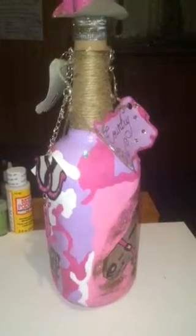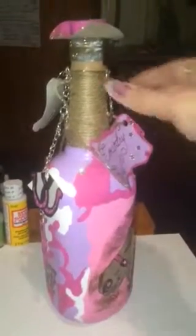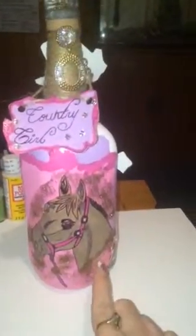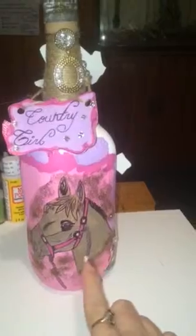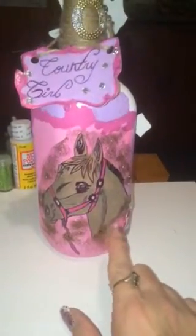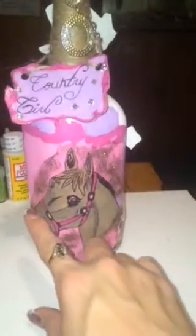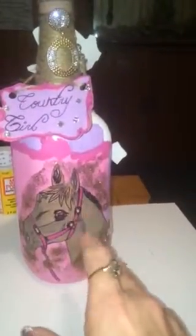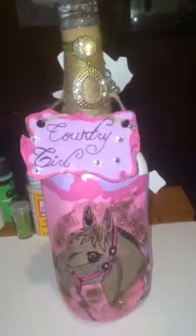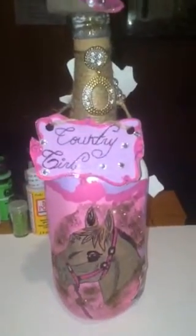Every time I look at it I'm like, I don't want to do another one like that for a while. The horse is just a drawn-out image on paper — it was painted and then put on the bottle with Mod Podge. The glitter was added after the Mod Podge was kind of tacky. Then I made the tag that's on here; it says 'country girl.'